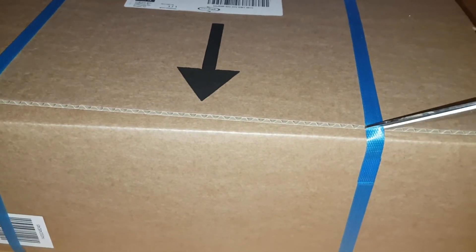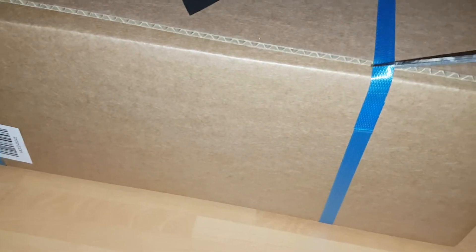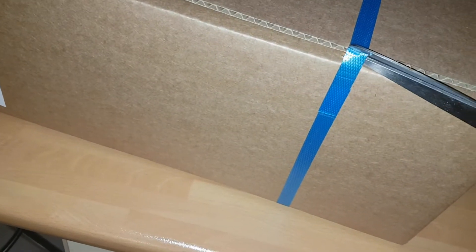This is a really, really big package and I know I only ordered one thing. I ordered this package from Smith's Toys Superstore online and we're going to open it now. I am so excited.